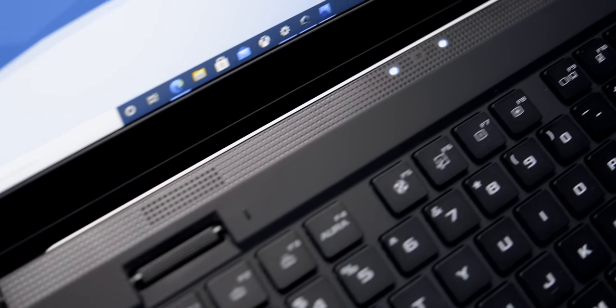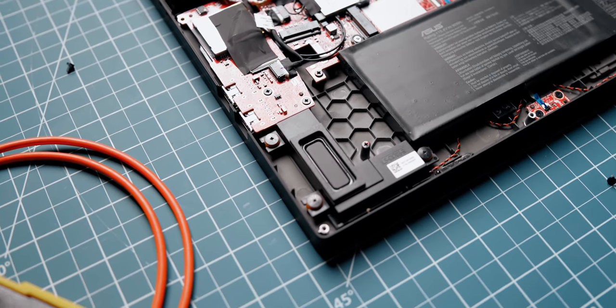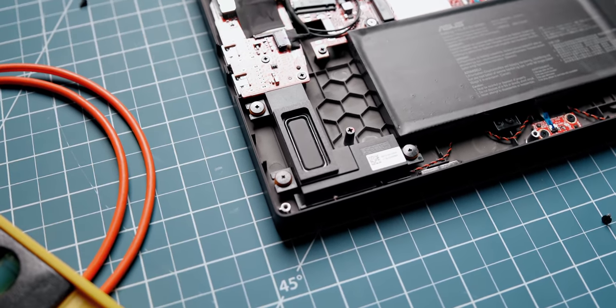This is the webcam test on the S17 and the quality looks pretty good — much better than the Blade 14 I recently reviewed. It's still 720p but it looks pleasing to the eye, skin tones are fine, and the microphone sounds great. ASUS implemented AI noise cancelling that eliminates a lot of background noise, though it still sounds a bit compressed. The built-in speakers sound really good — there are two tweeters at the front beside the hinge to emphasize trebles and woofers at the bottom that bounce sound off the surface to enrich bass response.